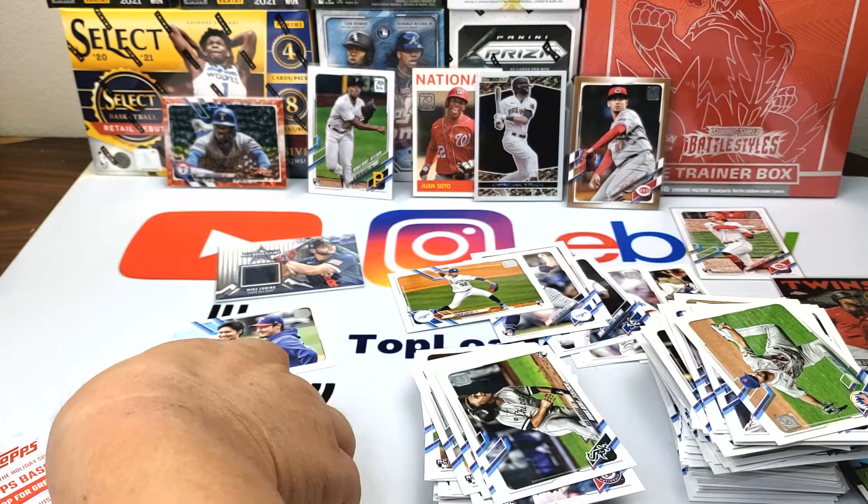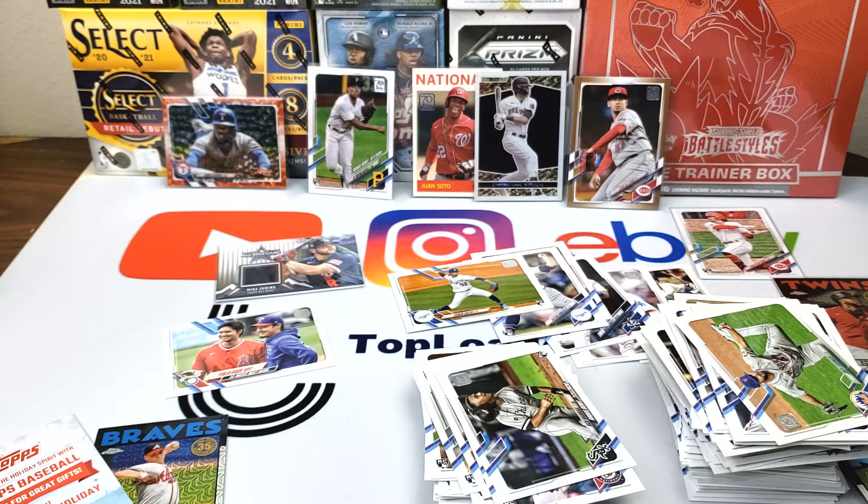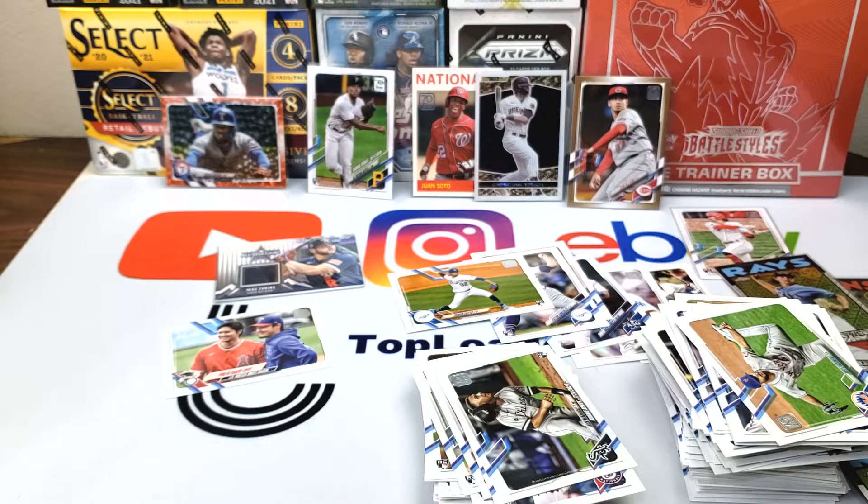So if you had to rate this box, what would you give it? Average — nothing too crazy. But it's nice to be able to buy a hobby box. I mean, if you're talking about last year, it was so hard to find any cards, so I'm not too upset. It is what it is — thanks for watching, hope you guys have good luck, and catch you next time. Bye!